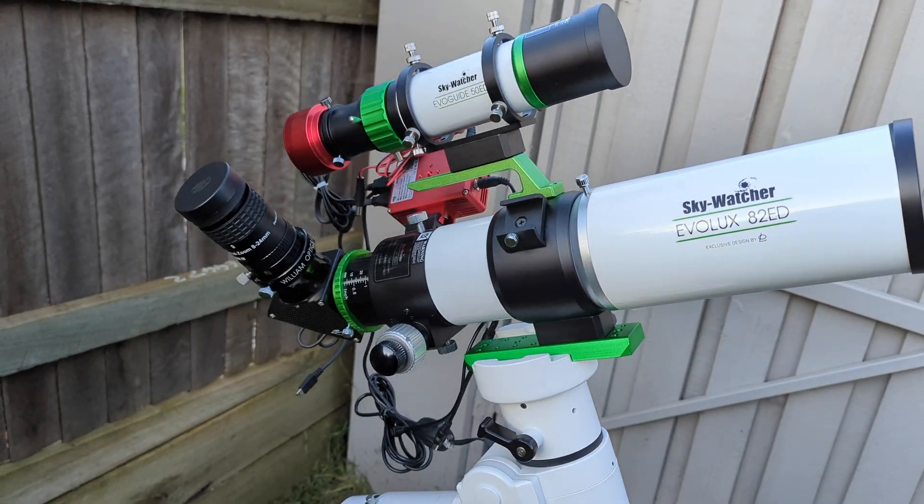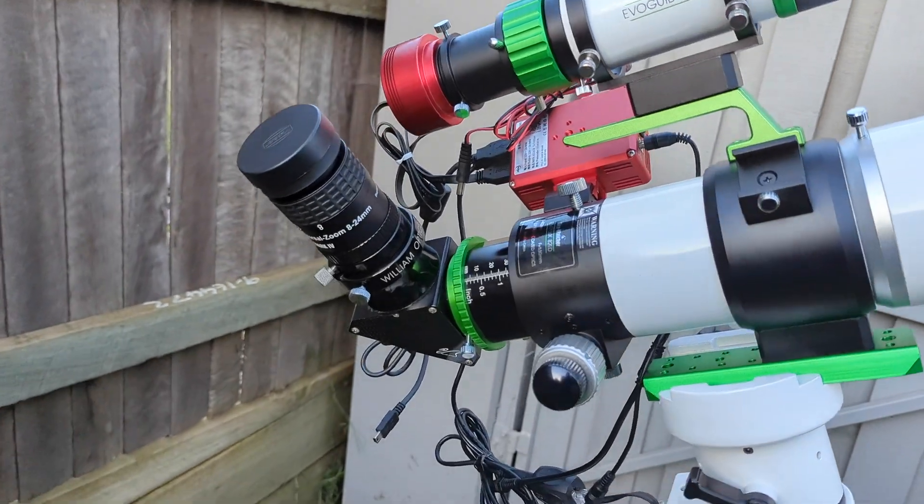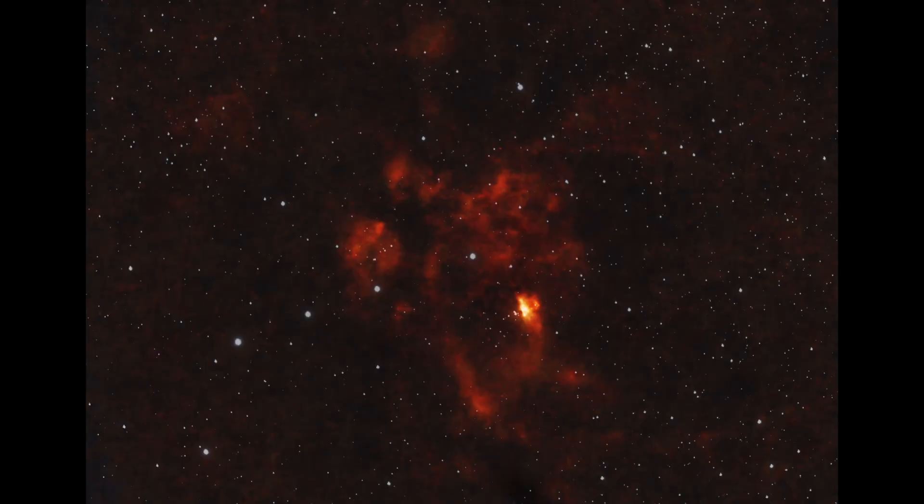Thanks very much for your interest in my last review on the Skywatch Ebalux 82 ED. Unfortunately, weather didn't really play out and I didn't get to give it a proper test and really only got one photo.